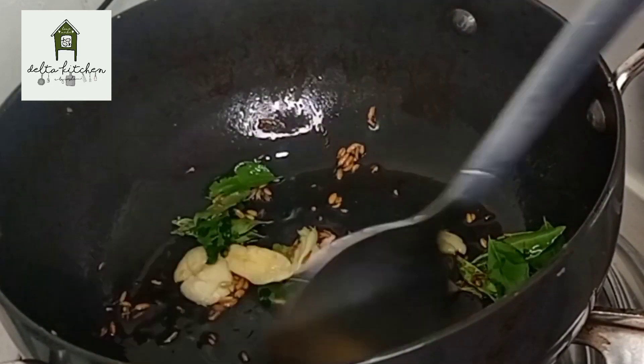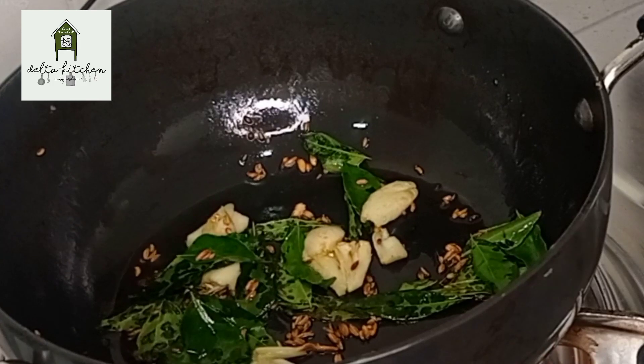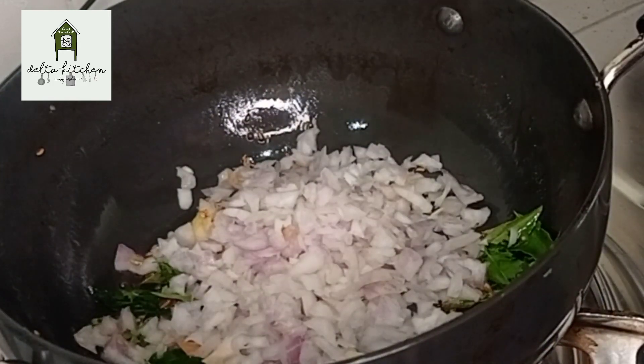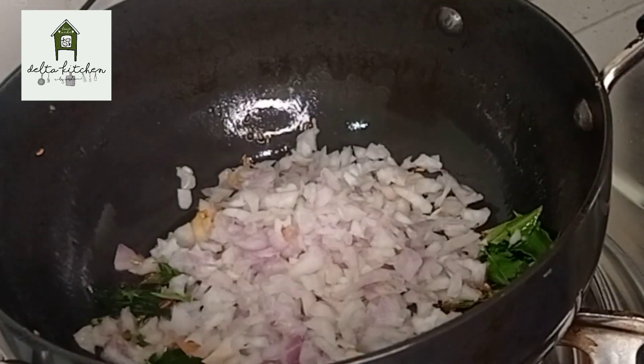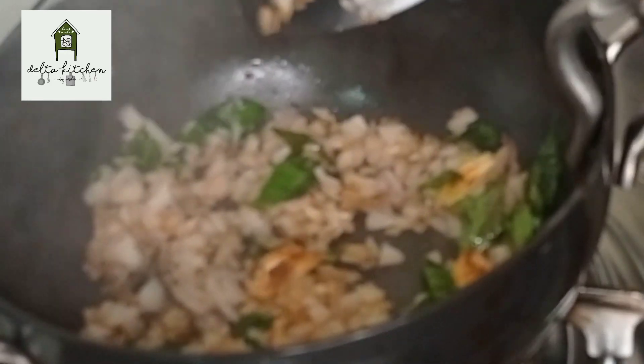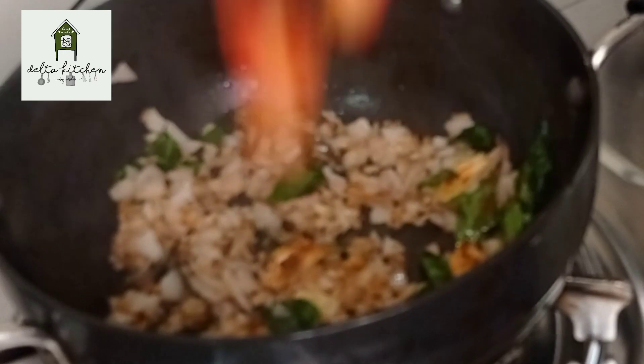It's very good. It's a medium size. Let's cook this for a minute. Put it in a bowl.